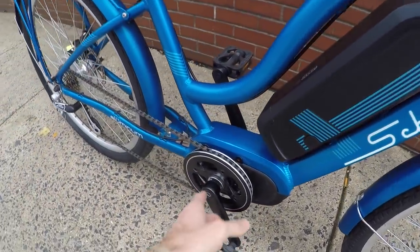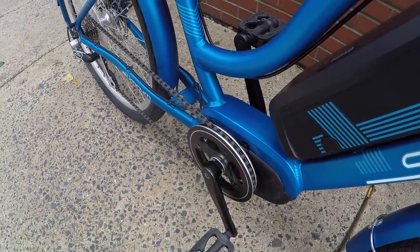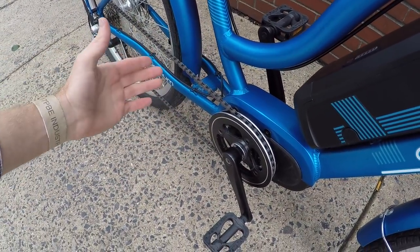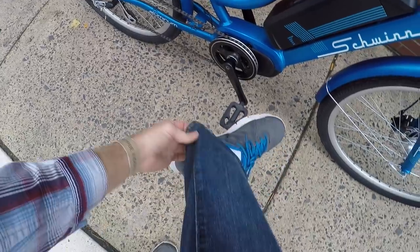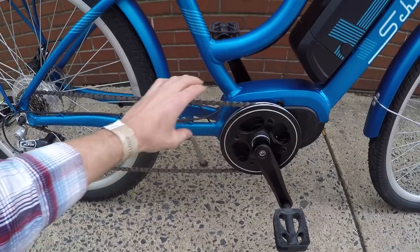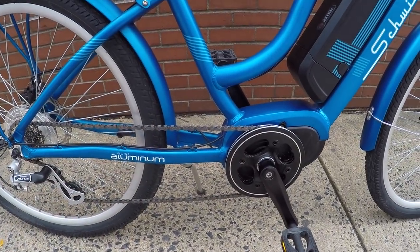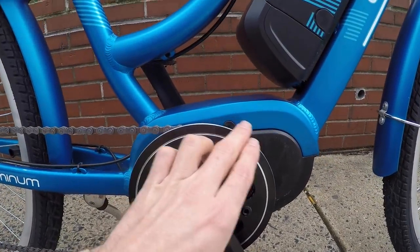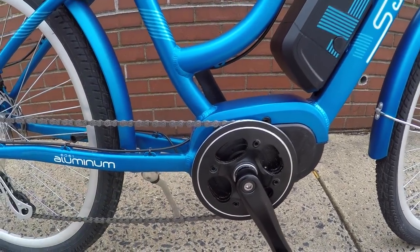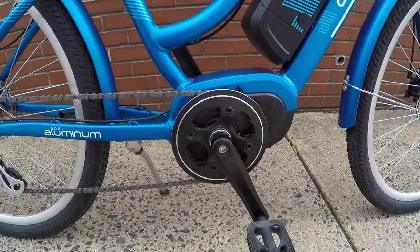I really like the alloy chain guide — that's going to give you less potential for the chain to fall off, and it helps to protect your pant leg or your dress. It's almost like a little chain cover. It's not a full chain cover; you aren't getting protection back here and can still get a little greasy, but from the side you're probably not going to snag your pants on those teeth or rub on the chain when your foot goes by.